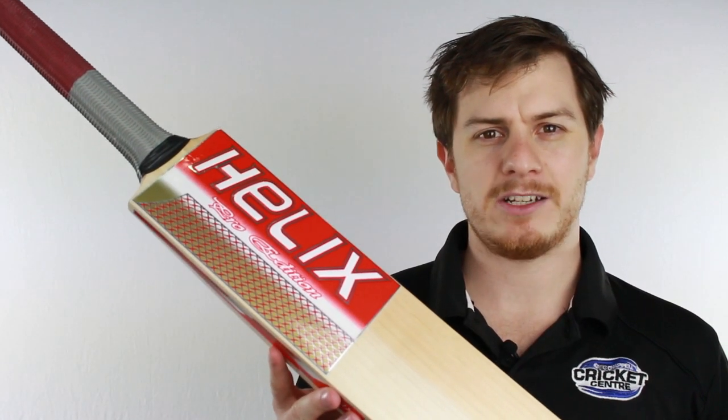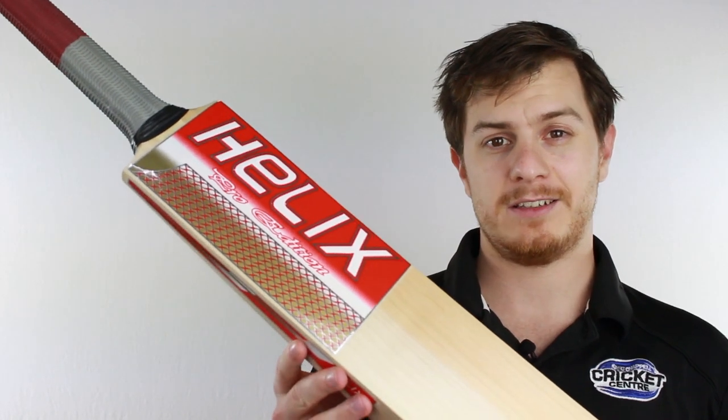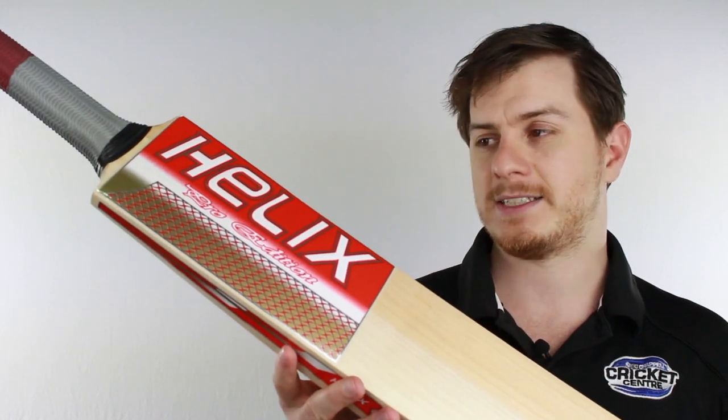G'day guys, it's Steve here from the Gregg Chapel Cricket Centre, and here is the Helix Pro Edition — a brand new bat to the GCCC this year. It's designed mostly around performing for the shorter formats of the game.